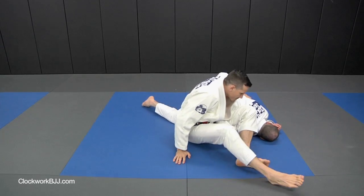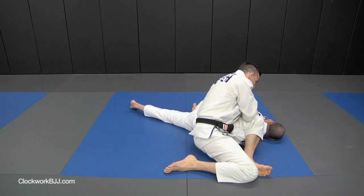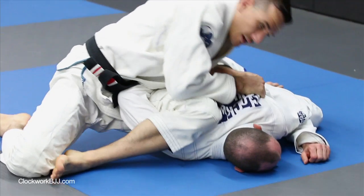Scoot up and grab the back. Scoot out. We're going to finish the hip up.